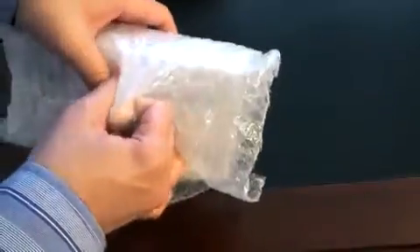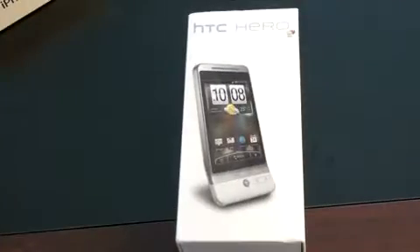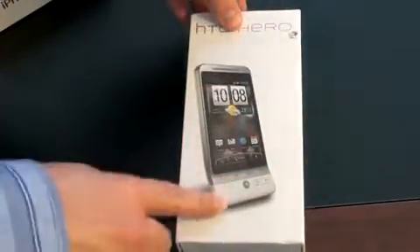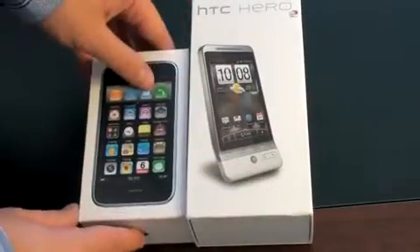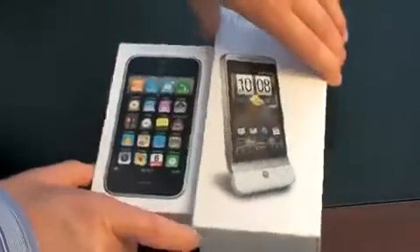Just wrapped in some bubble wrap. And here we have the HTC Hero in a very small but very nice high-quality looking box. It's a little bit thin but long. You've got a picture of the device on the front. On the side, you've got a picture of a whole bunch of apps. On the back, you've got your list of specs. There's also a little Android guy peeking out from the side. If you're curious how big the box is, here it is next to the iPhone 3GS box — you can see it's a little bit bigger and definitely longer.